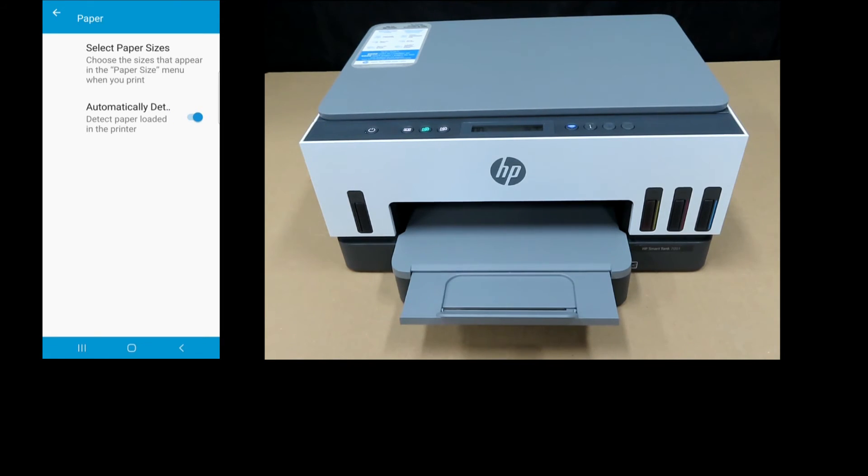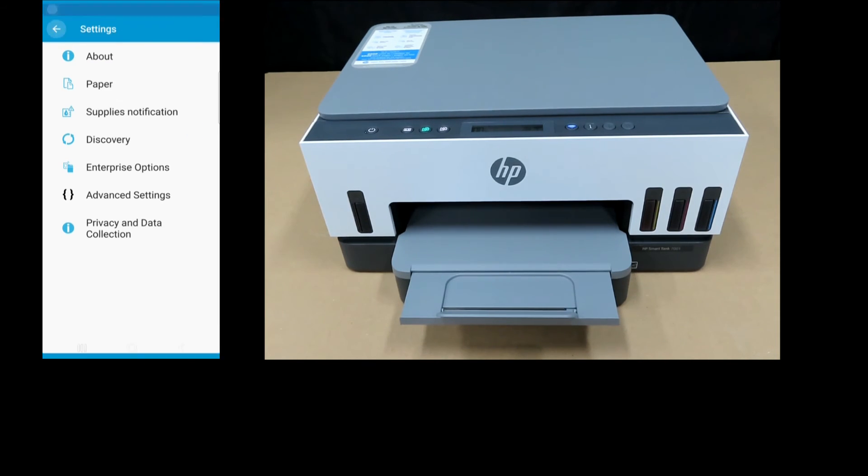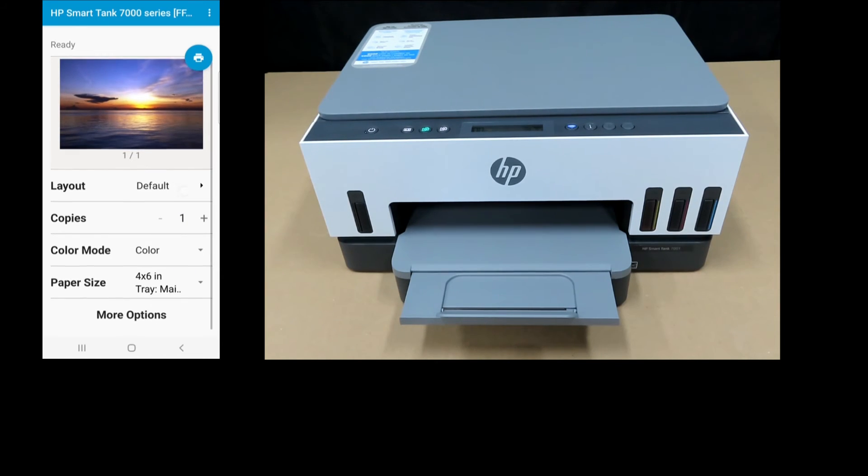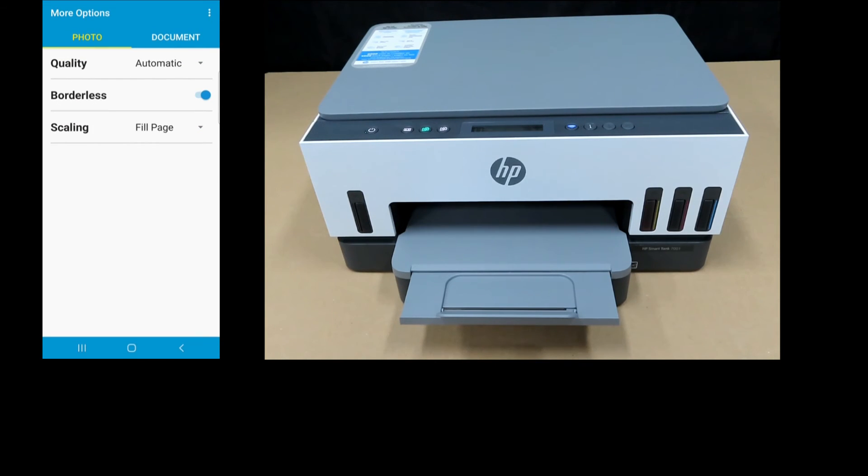If this is turned off, you will need to select the paper size manually. Let's go back since it's turned on. We'll print in color — select More Options for printing a borderless photo and make sure that it is turned on.